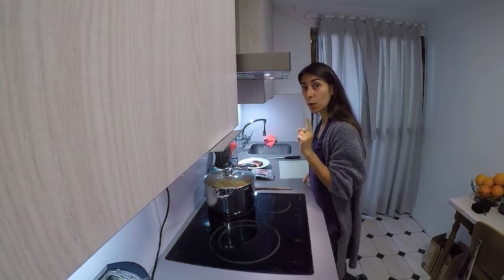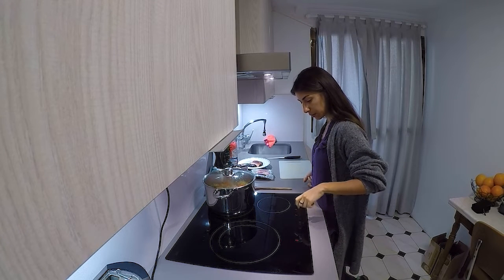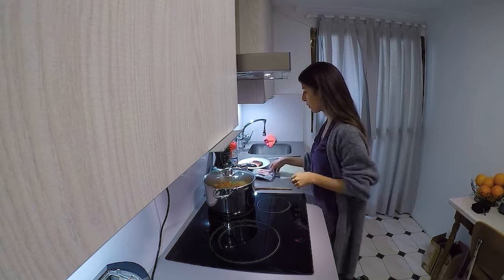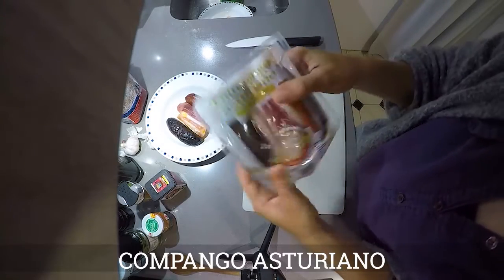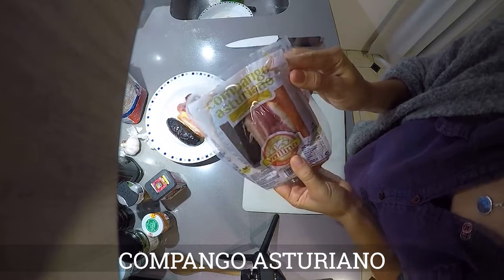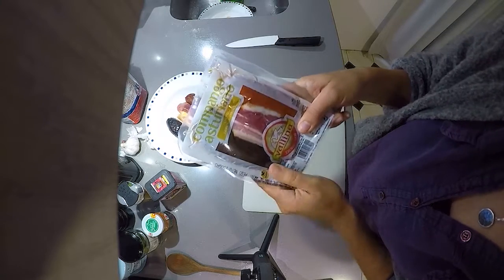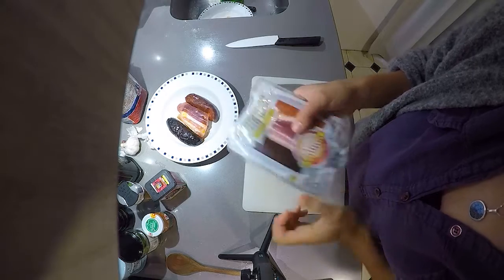This has started to boil, so we're going to lower it to medium temperature and keep it there. And we are going to work with this magic threesome. This is sold in most every supermarket here — it's called Compango Asturiano. It's used to make Fabada Asturiana, which is a dish with white beans. But we normally use it for lentils too.